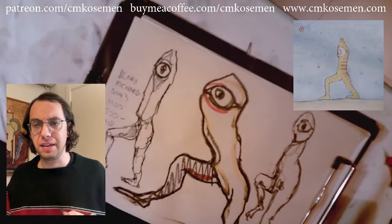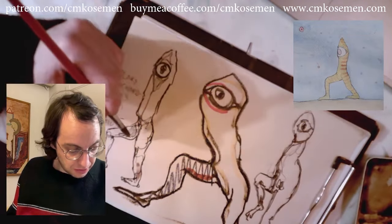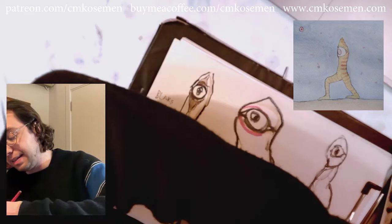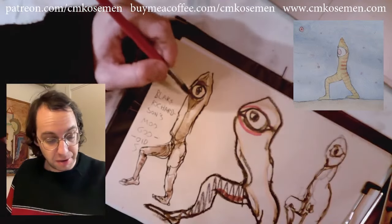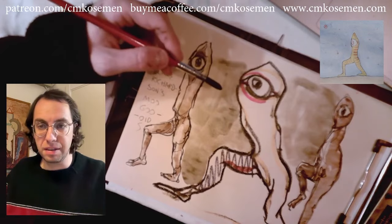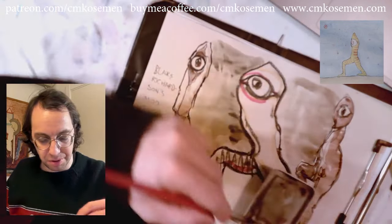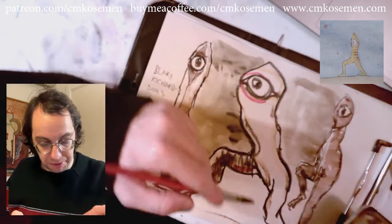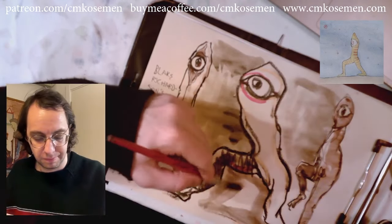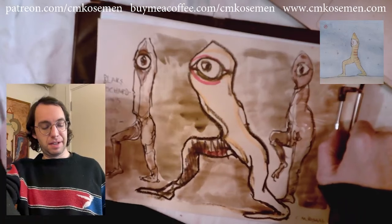Now begins the great part. After using the alcohol markers to draw the outlines, we just use some very flat regular colors — nothing fancy — to kind of tone these guys, adding shades like so. This is to Blake Richardson's credit because we are doing fan art of his stuff. We also use some dark neutral colors to fill in the empty areas so these guys look more vibrant. Special thanks to Blake Richardson for sending in this fan art and inspiring the rest of the process.